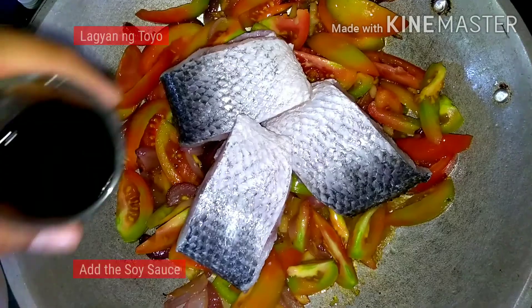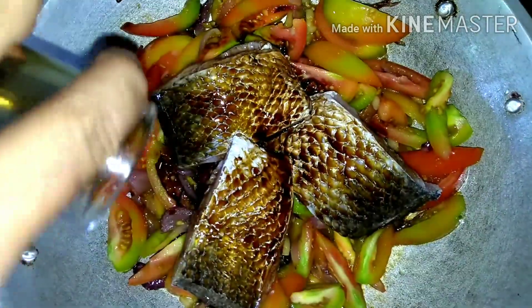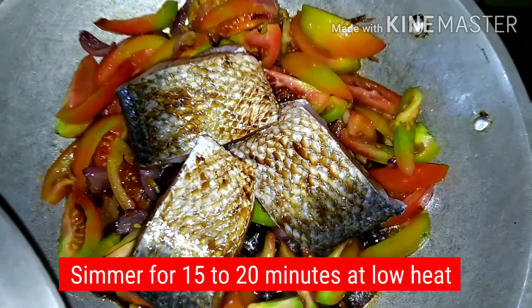Then add the soy sauce, cover and simmer for about 15 to 20 minutes at low heat.